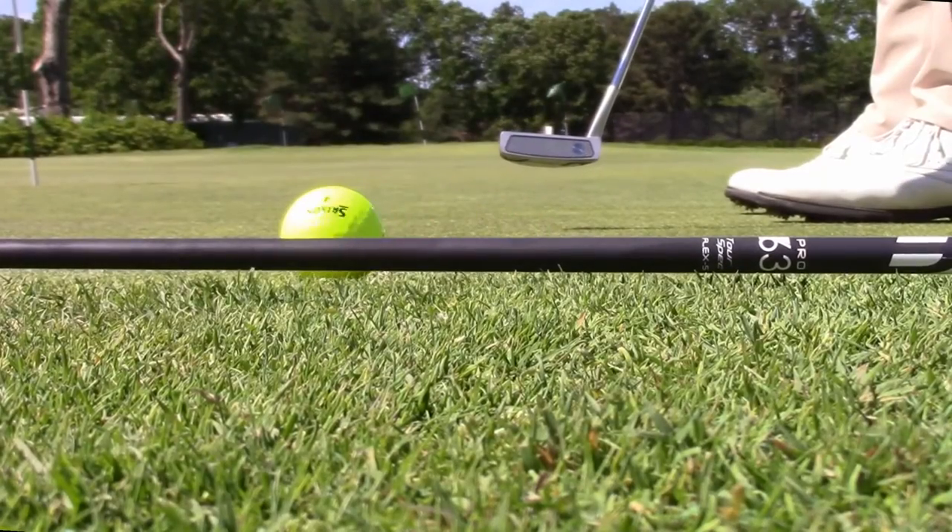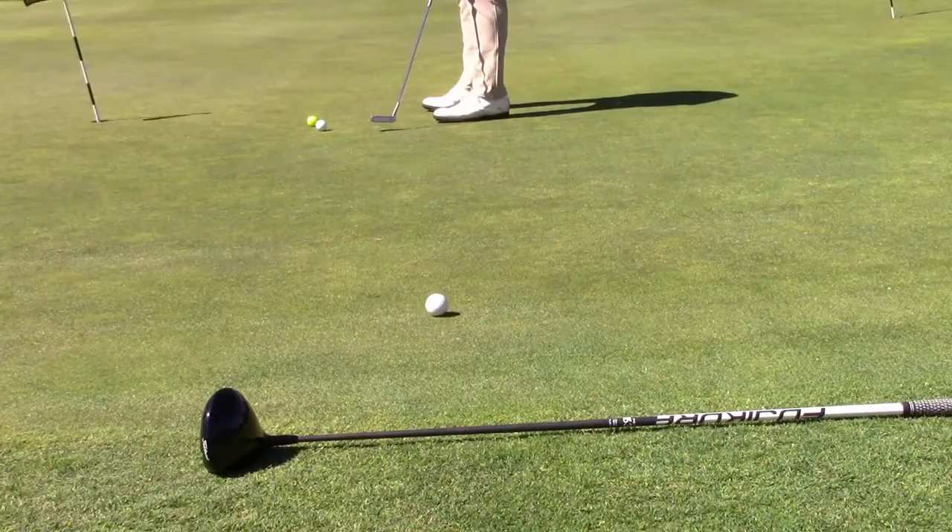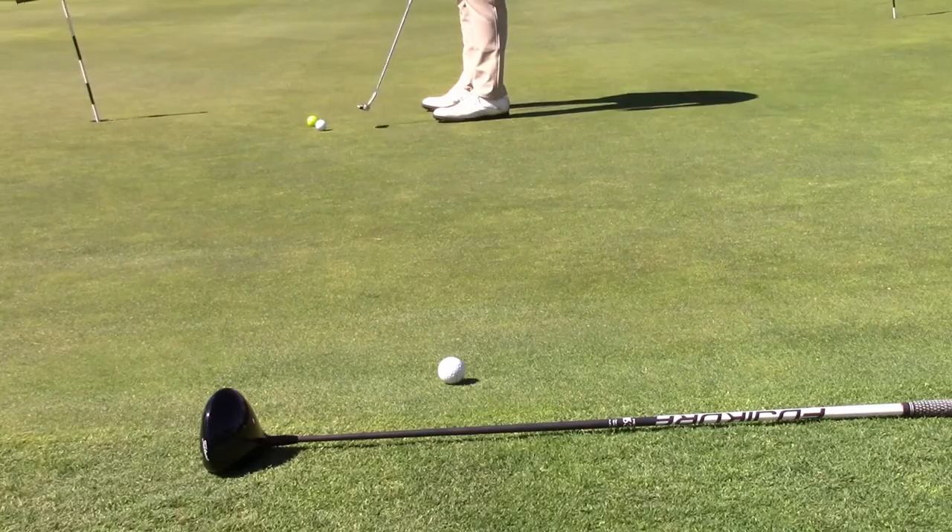Try using a ball to gauge the speed of the green by putting a ball across the green to the fringe without touching it.